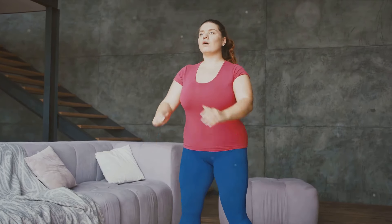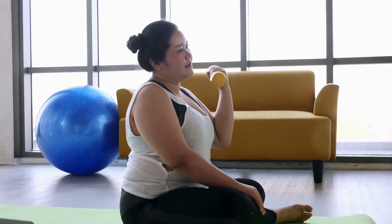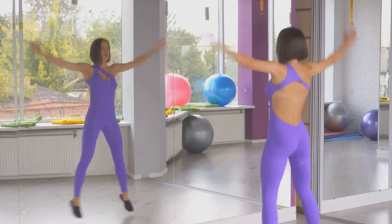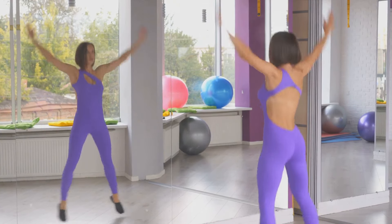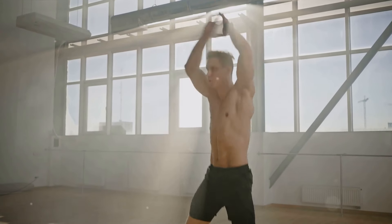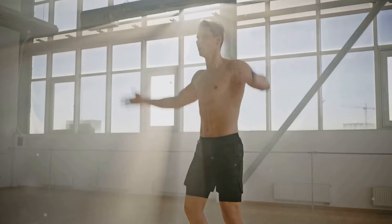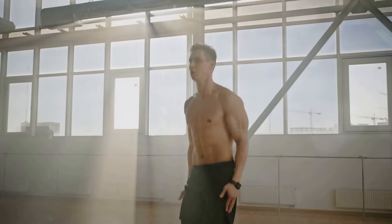Now, why jumping jacks? Let's talk about their benefits. First and foremost, jumping jacks are an excellent exercise for weight loss. They engage multiple muscle groups at once, which means you burn more calories in less time compared to other exercises. In fact, you can burn around 10 calories per minute, depending on your body weight and intensity level. Jumping jacks also improve your cardiovascular health — this exercise increases your heart rate, pumping oxygen and nutrients to your muscles and organs. Regularly performing jumping jacks can help lower your risk of heart disease and high blood pressure.